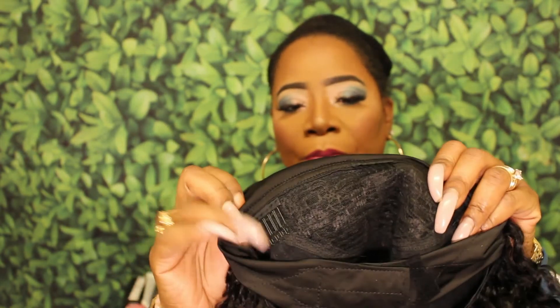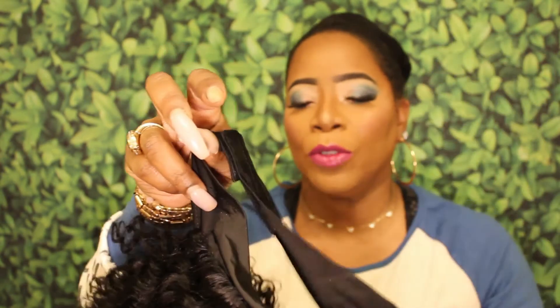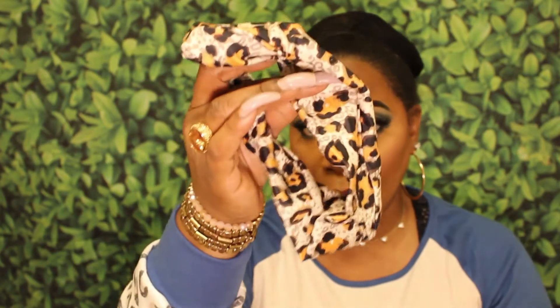It came with three combs in the front of the unit and one comb in the back, along with an adjustable strap. Since it is human hair, some of the items that came in the packaging include a headband and a wig cap. I'm going to go ahead and apply the unit on and then I'll give you my thoughts.